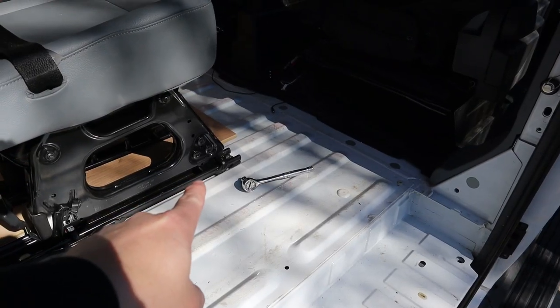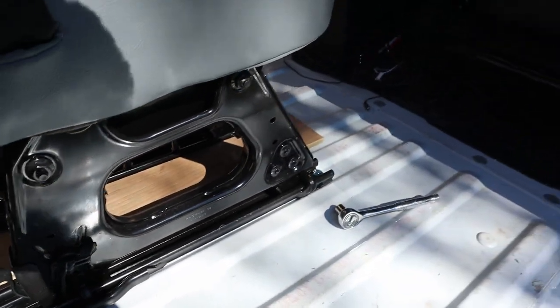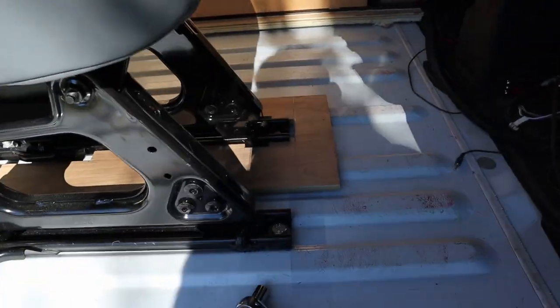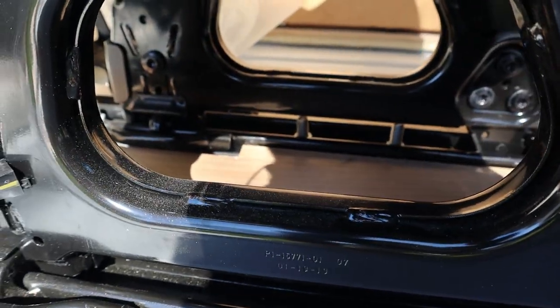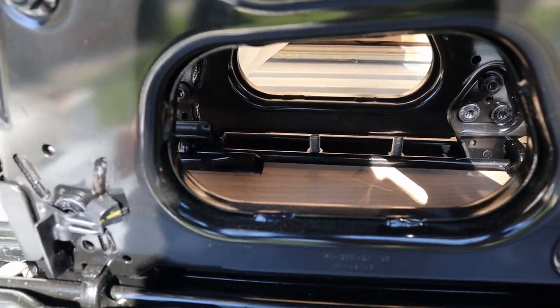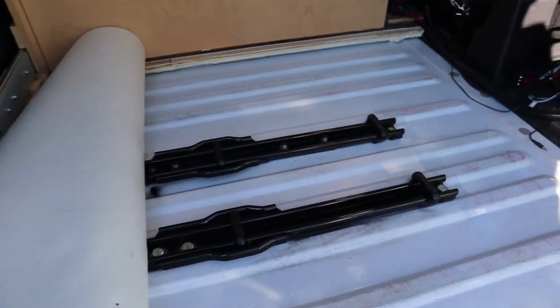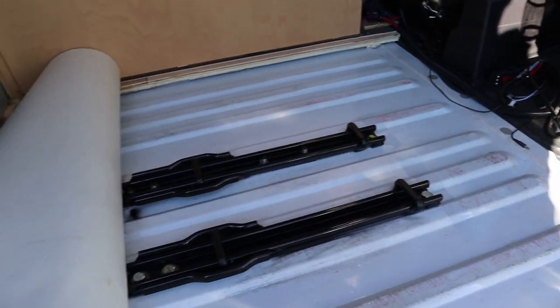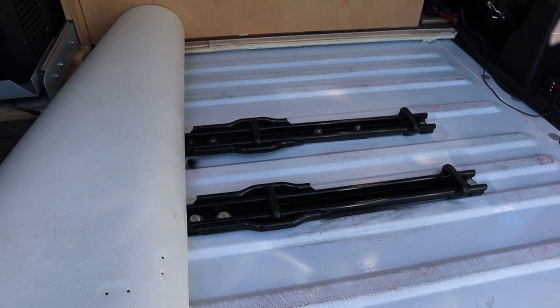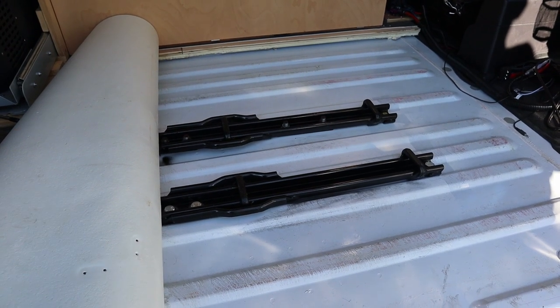We've got a little test fit going on here. I'll show you the hardware: we've got our M12 class 10 bolts, washers, and lock nuts. I've got extra bolts on the other side — I just need to trim them since I ran them through the other way, so the nuts are on top and the bolts are a little too long. So I'm going to trim those off. That's what we look like with the brackets in. I've test fitted the seat and tightened down the far side, but this side I haven't tightened yet — I've got to go up under the van.